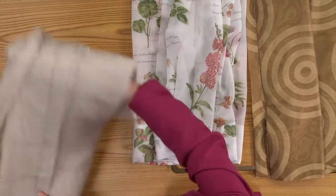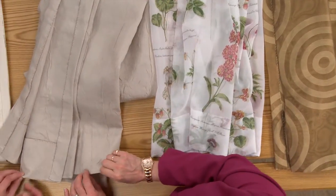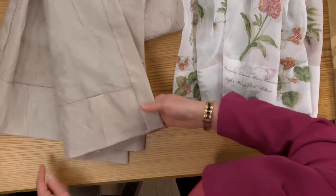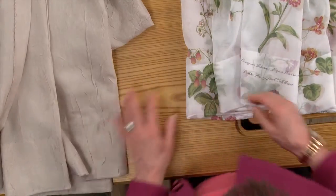Because this fabric was really light and didn't have a lot of body, I decided to do the beaded weight chain at the bottom. The weight runs all along the bottom hem — we're going to demonstrate that in a few minutes.